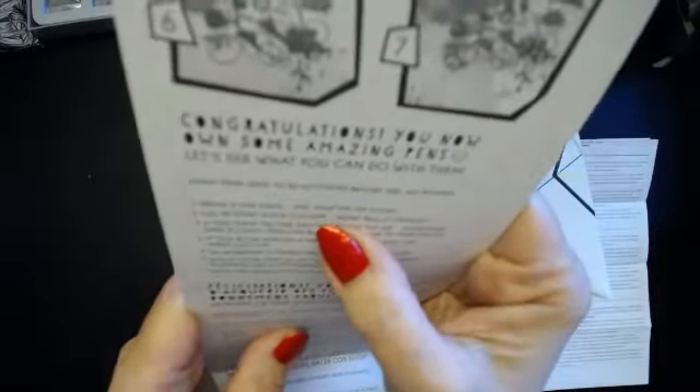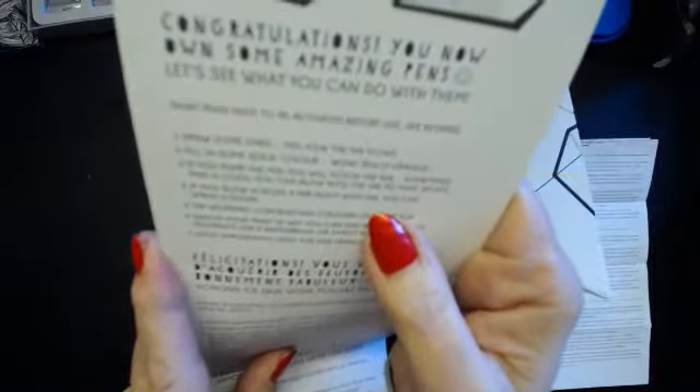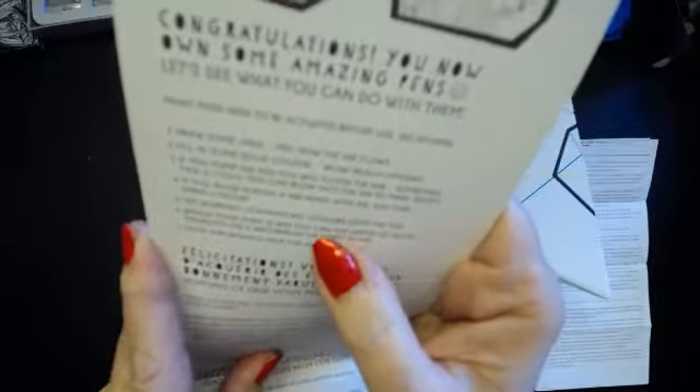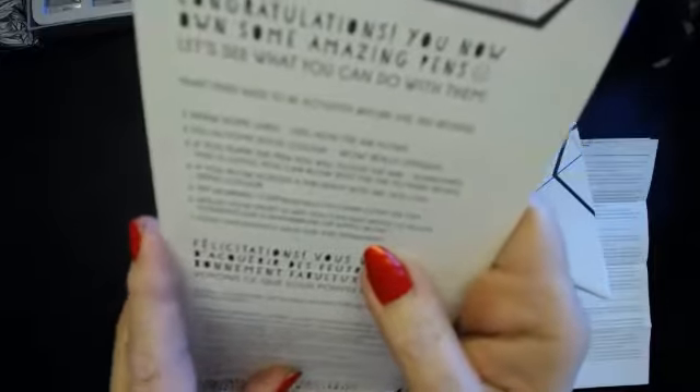The pens need to be activated before use. You can draw some lines and fill solid colour — they're really opaque. They feel like ink flow. If you pump the pen you will flood the nib; sometimes this is cool. You can blow into ink to make splats, or blow across the nib heavy with ink to spray colour. Try working contrasting colours over the top. Whilst your paint is wet you can add water to dilute it, and with a water brush it becomes like a watercolour. Most importantly, you can have fun and experiment.